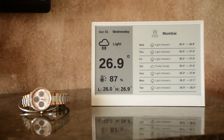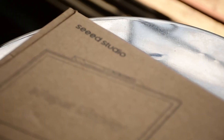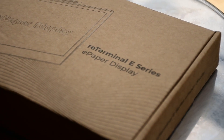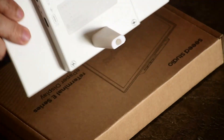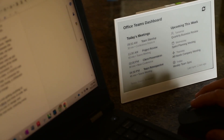Hello and welcome back to another video. In this quick video, I got my hands on a brand new product from Seed Studio, the D-Terminal E-Series E-Paper Display. These devices combine the power efficiency of E-Paper technology with wireless connectivity, making them great for smart homes, offices and a lot more creative applications.